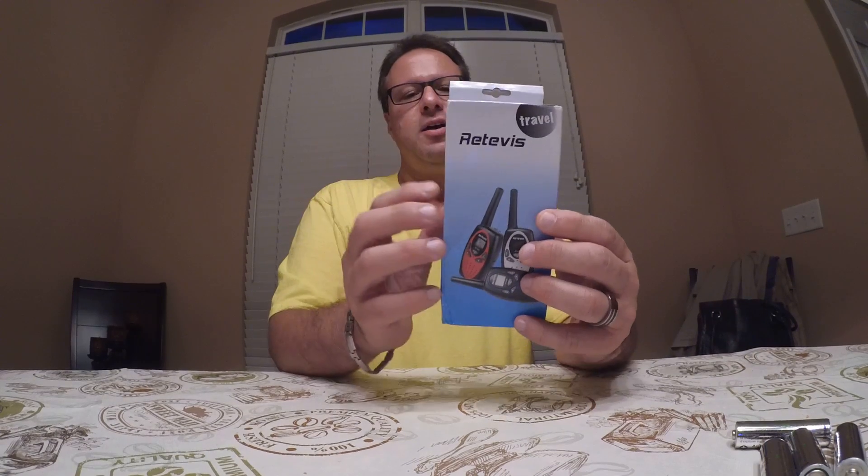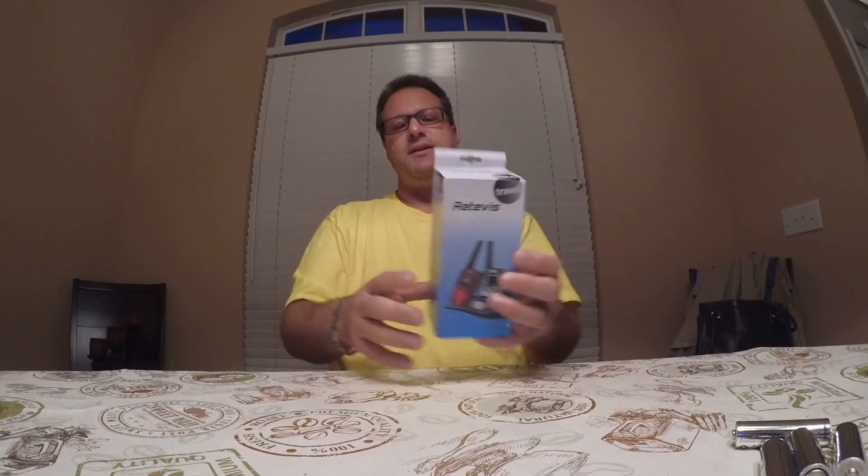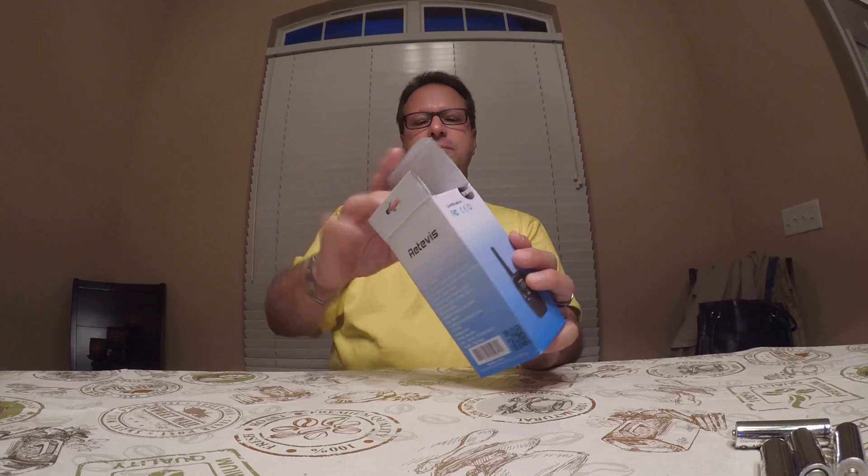Hey everybody, Steve here doing a review on the Retevis walkie-talkies set. I did another review the other day — those were a little nicer, they had a base station. These are not; these are operated by batteries. The ones I did before had rechargeable batteries and a charging stand from the same company, and they were great.